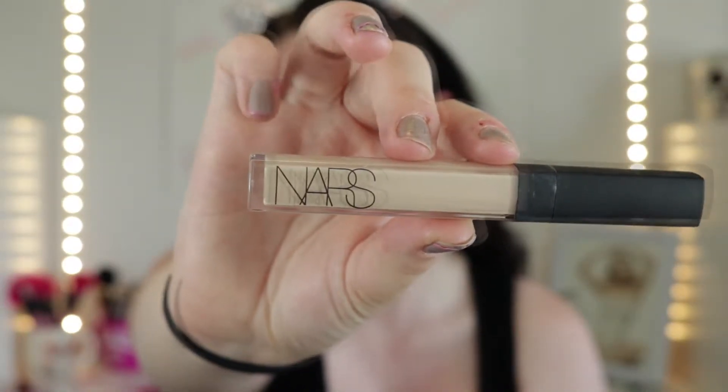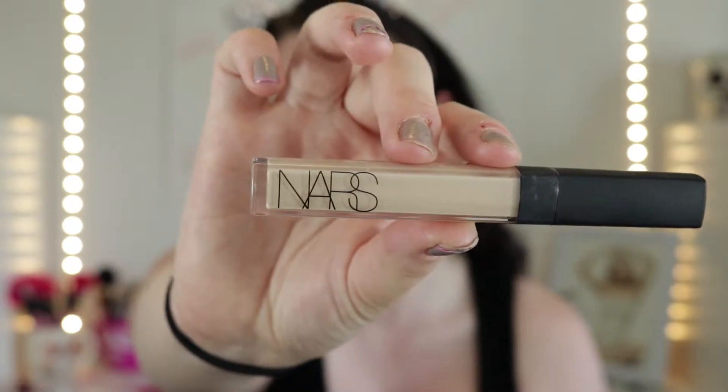Next, I'm going in with concealer. I'm going in with my NARS concealer as usual — this one is in the color Vanilla Light 2. I'm just going to put that under the eye, bring it around the nose because I do have a bit of redness, especially since I have a little sunburn on my nose. And then I'm just going to cover up all the red marks on my face. I usually just use my fingers to blend the concealer in.